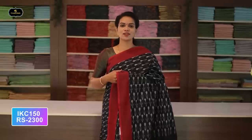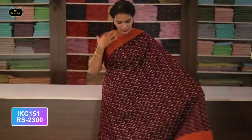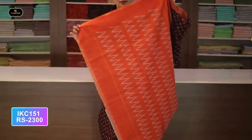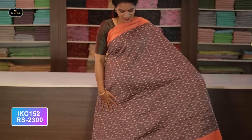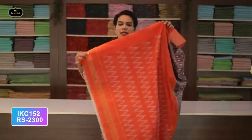Without blouse saree. Cost after discount: 2300 rupees. Saree number sixteen: color maroon and orange color combination. Orange color borders — two borders equal size, four inches. All over saree, Ikkath design. Good for official meetings. Pallu contrast color. Cost after discount: 2300 rupees.